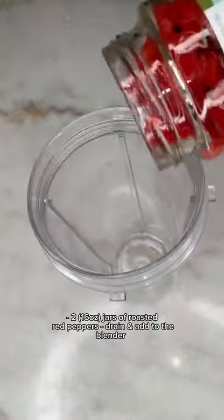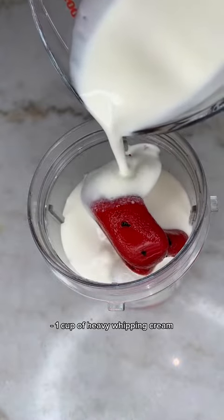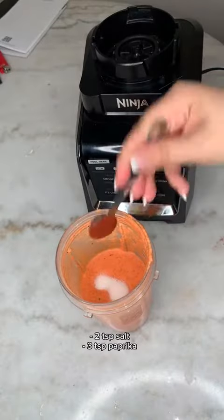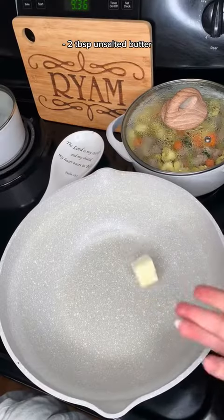Here I am making the sauce. I added two jars of roasted peppers, I added heavy whipping cream, and I allowed it to blend. Then I added some salt and smoked paprika, and I blended it again, and the sauce is ready.